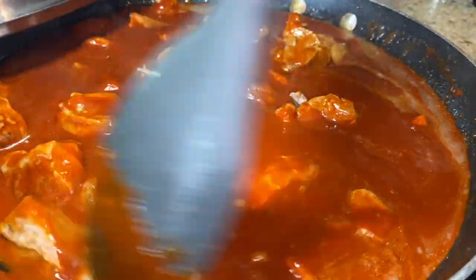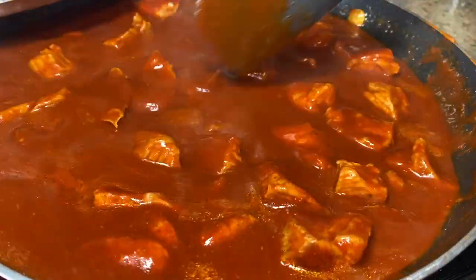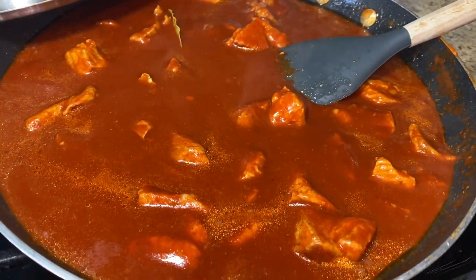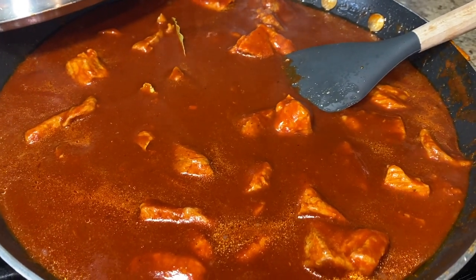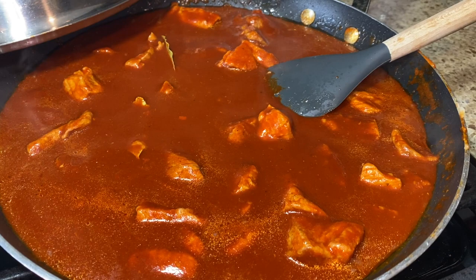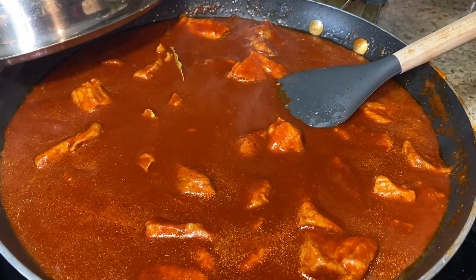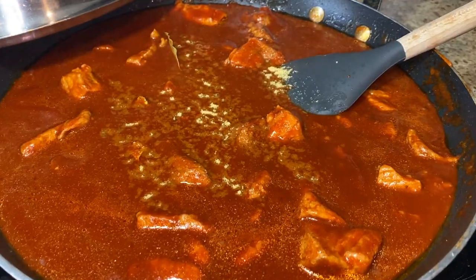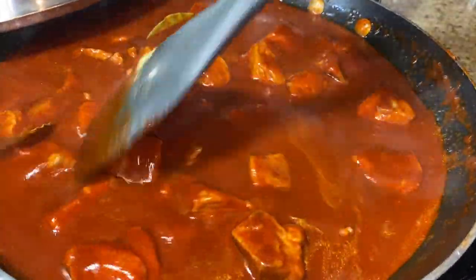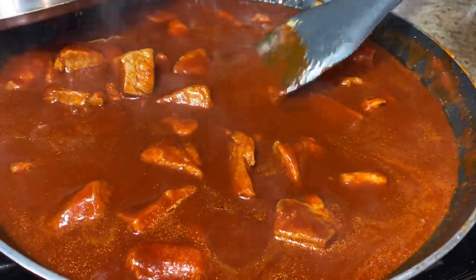Now let's go ahead and add our bay leaves. Add your bay leaves and try it for salt to see if it needs more. I feel like it needs a little bit more. You can either use salt or chicken bouillon — I do have a little bit of bouillon, so let's add a little. This is all to taste. If your chile is too thick, go ahead and add a little more water, because you're going to simmer it for about 20 minutes and it will absorb a little.